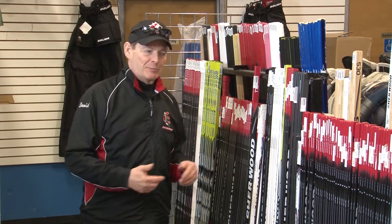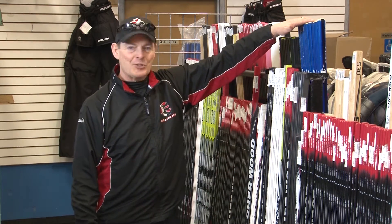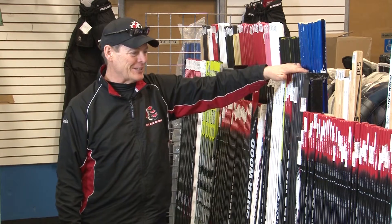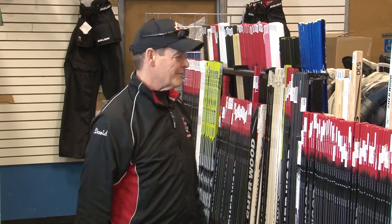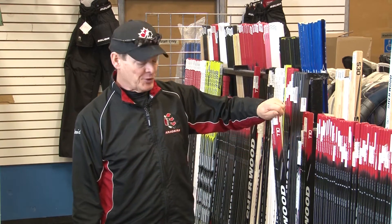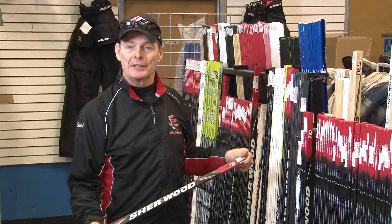All initiation players are between the ages of four and six, so they're certainly not looking at a stick like this or a stick like this — they are shopping for a stick in this section. There are a couple of questions that parents are going to have to ask themselves as they decide which one of these sticks they're planning on buying.